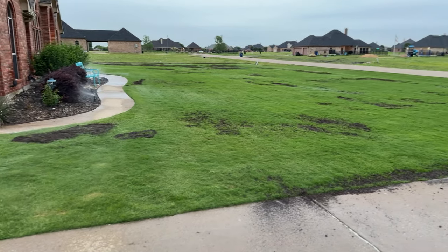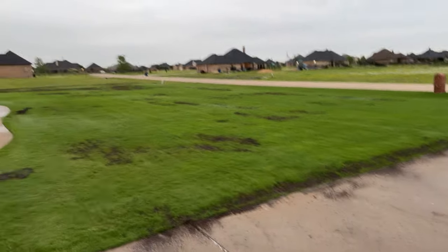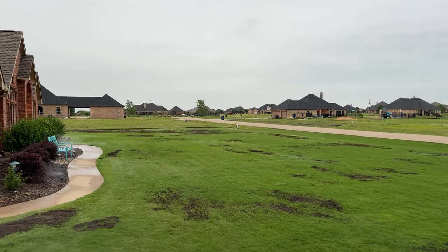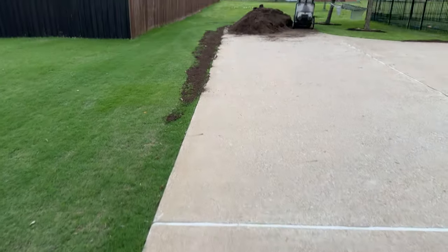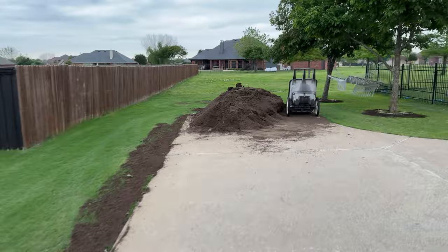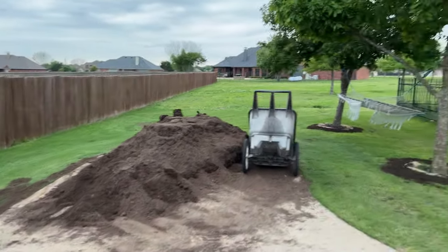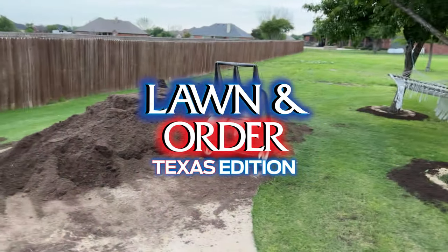I've got the sprinklers running to wet the soil down a little bit, and as you can see, I got quite a bit done. You can put some down on that side too, and my side yard. I'll tell you what — seven yards is a lot of dirt. I still have a ton of dirt left. There's still plenty of places to put it in my backyard to smooth it out. Still plenty of dirt — quite a deal.